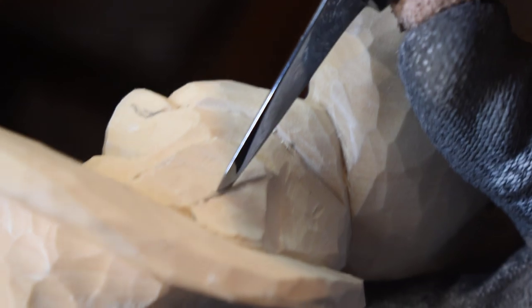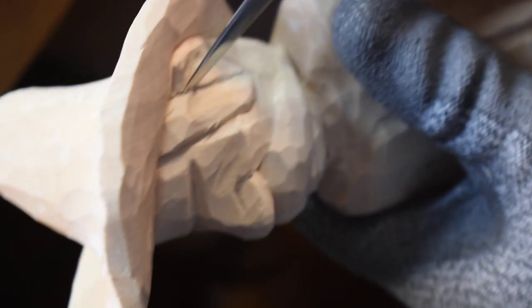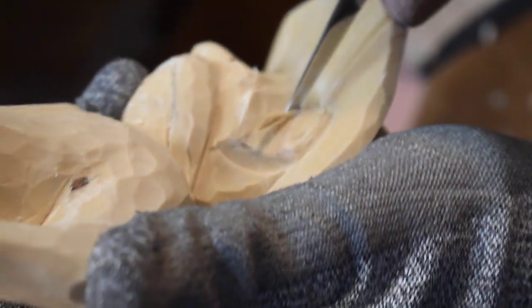I'm going to make a cut right down here, separate this ear from the sideburn area, and then I'm going to do it on this side. So we stay pretty much in focus — I know it's kind of hard sometimes.